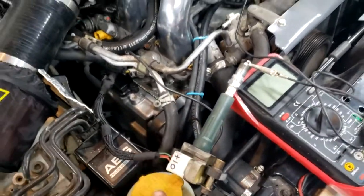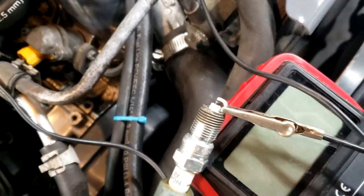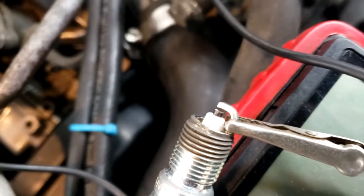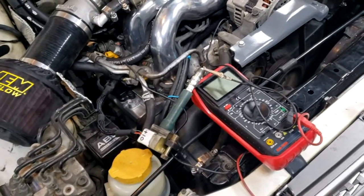We're doing a little test here to make sure we have spark. Just got this hooked up — put this to ground and go ahead and crank it. Yeah, we do have spark. Obviously we have fuel, so we need to make sure that the timing and stuff is correct. Let's keep on digging.